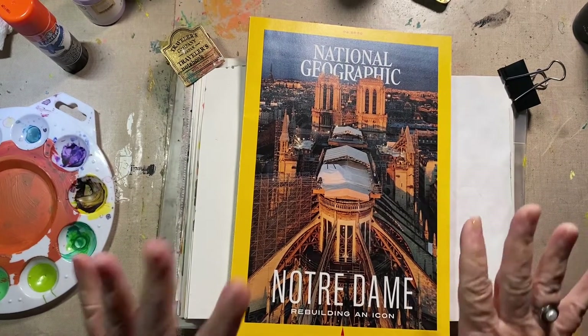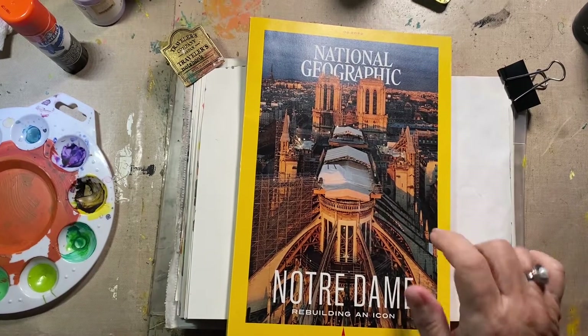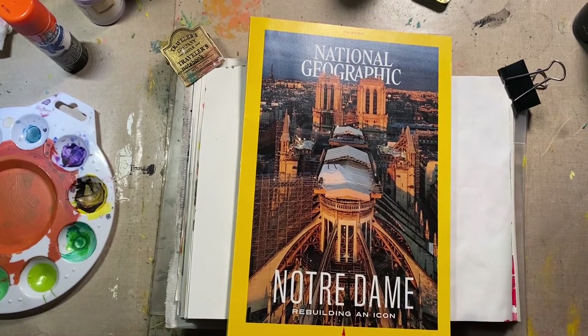I'm going to plan a journal and it's going to be based on a National Geographic. I have done this before. I actually might do this in a different style of journal.